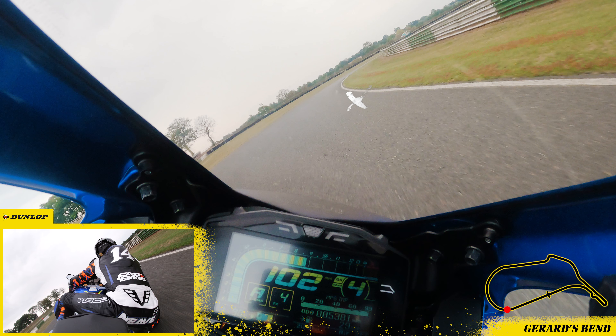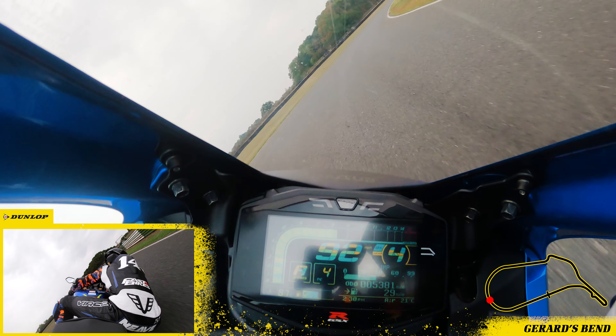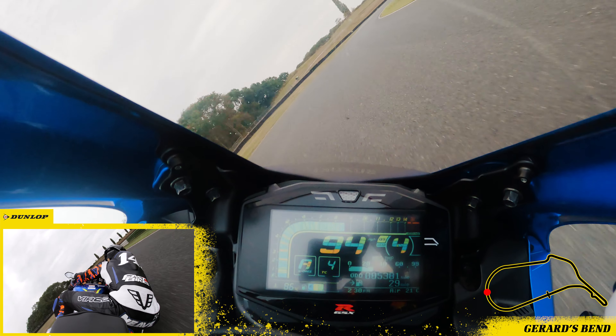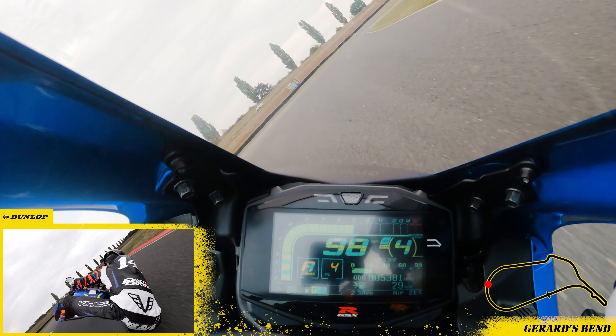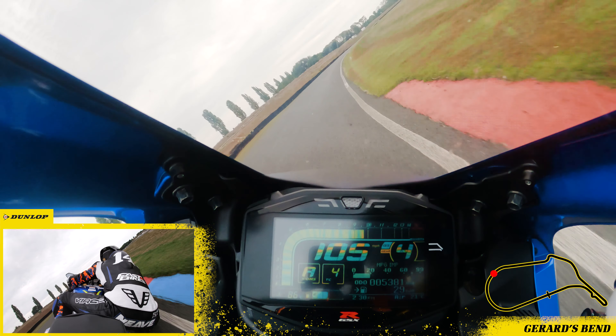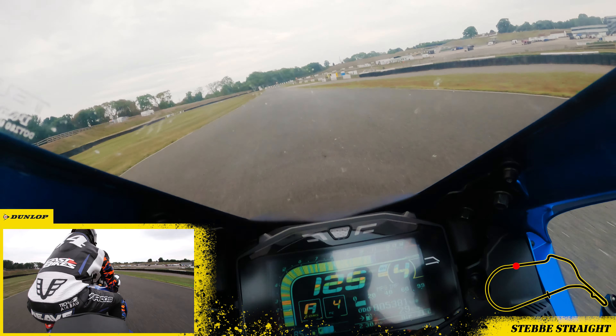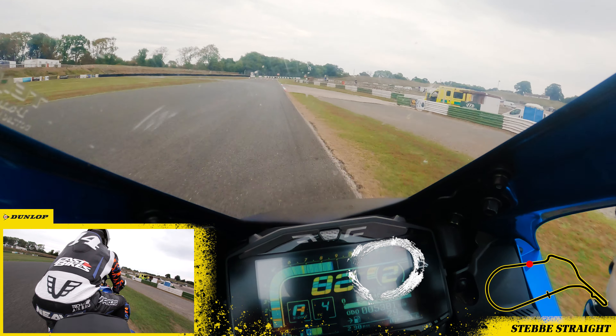Get down to about a metre off the white line and hold it for a little while before creeping out to the middle of the track. Then you can start to pull it down again for a really late apex after the inside kerb. Wind it on and drag it over to the right hand side of the circuit before braking hard and shifting back to second for Edwina's.